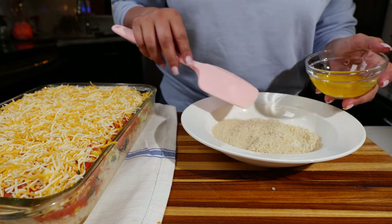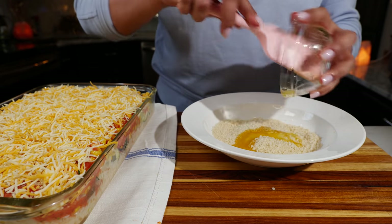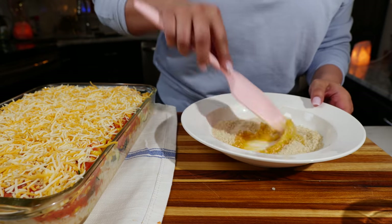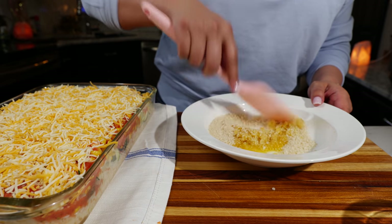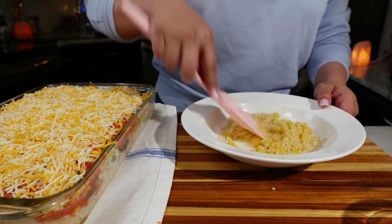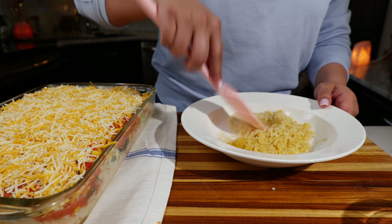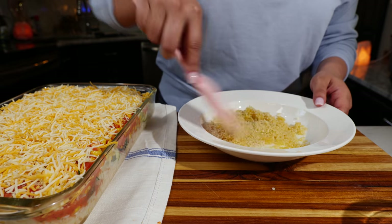To about half a cup of your panko crumbs, add two to three tablespoons of melted butter. If you don't have access to panko crumbs, you can use bread crumbs, but those do burn a lot faster so you'll want to cover your casserole with foil. Some friends use Ritz crackers or saltines over the top — all of that will work for this recipe.